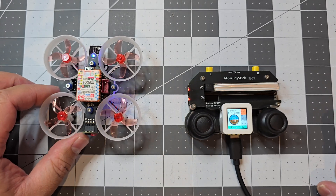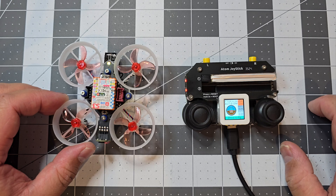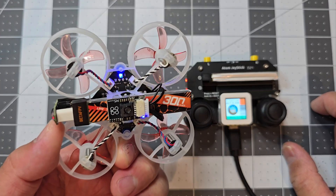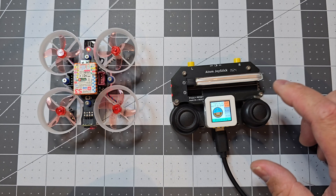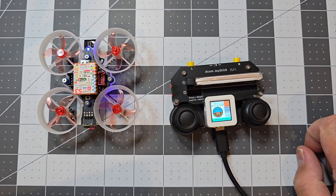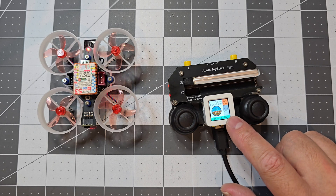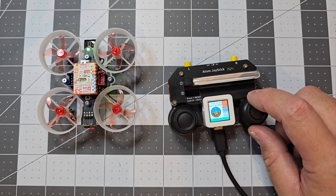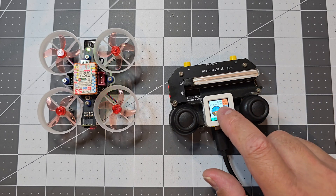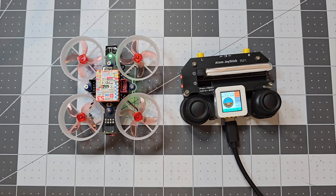So this is just a really quick look at the Stamp Fly and the Atom Joystick. If you're interested in having a look into them, they're pretty cool to play with. I definitely think the Atom Joystick has a bit more potential if people are willing to make firmware for it. Say if the Evil Atom S3 firmware was on this, you could use the joystick to go up and down through the menus as opposed to pressing the screen as a button. Thanks for watching and I'll see you next time.